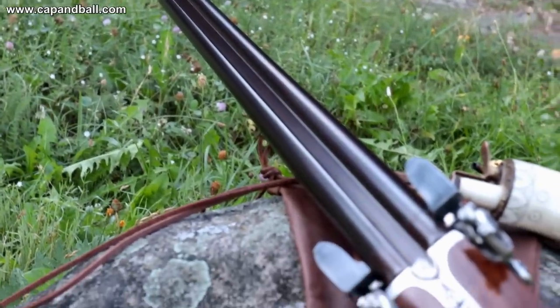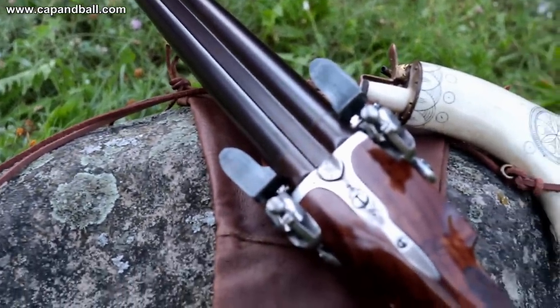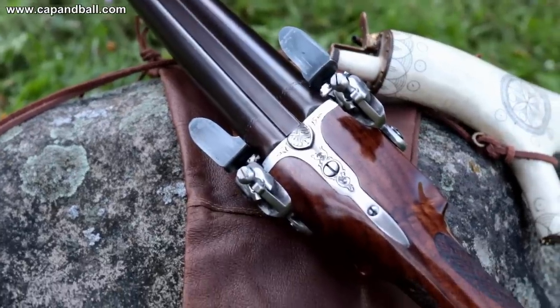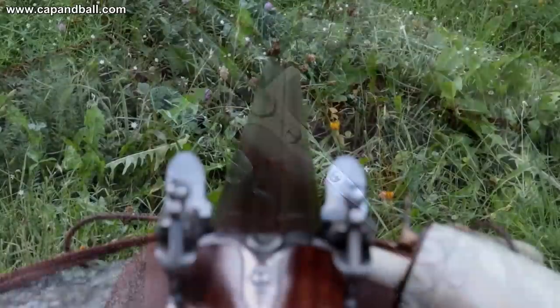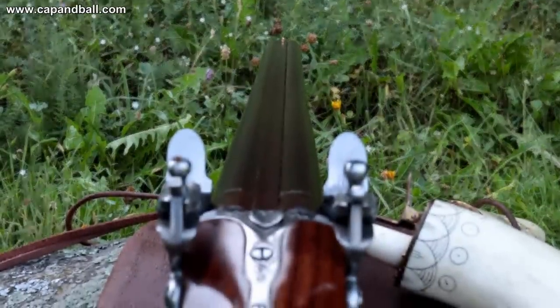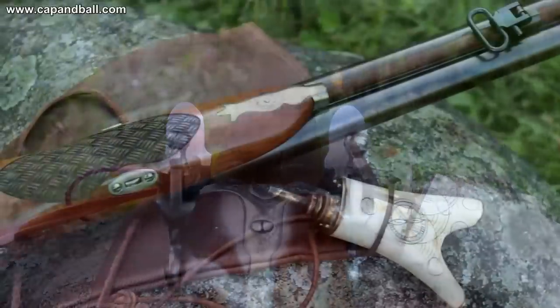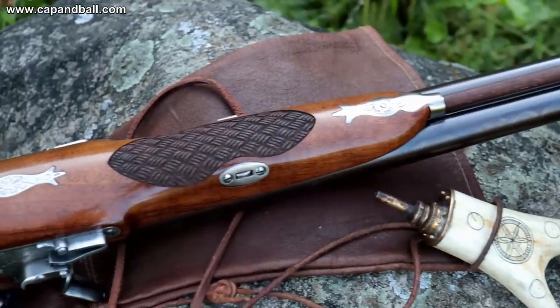The 700mm 20 gauge chrome lined bores will serve you well — they will resist rust and they will be easy to clean. The weight of the shotgun is 3.5kg, light enough to be carried all day long on a long hunt. The left bore is cylinder and the right has a modified choke, so it can be used on muzzleloading clay target shooting competitions just as well as for hunting.